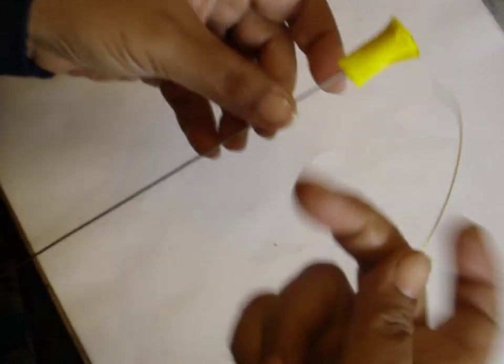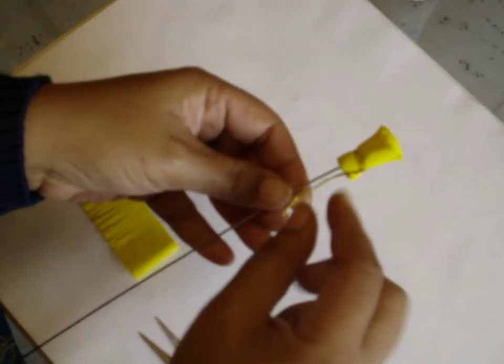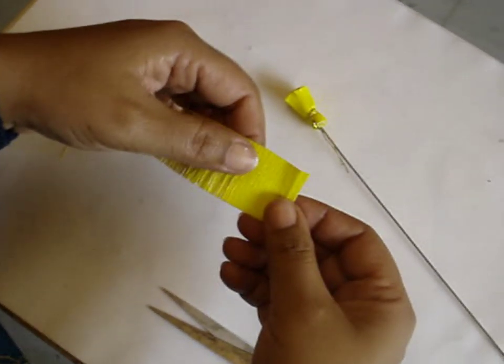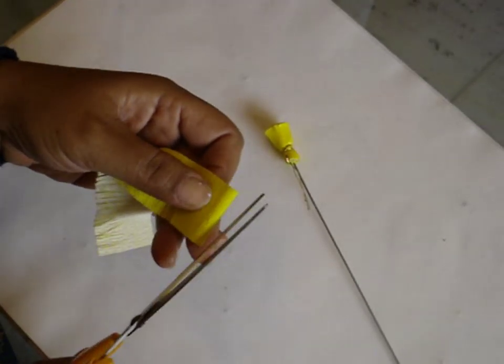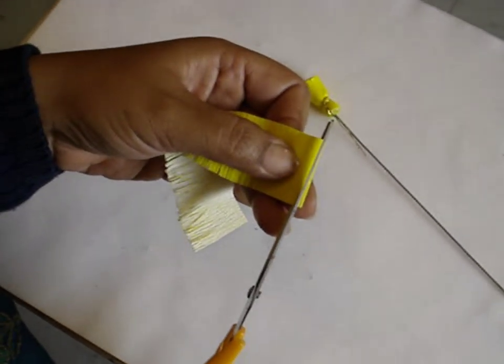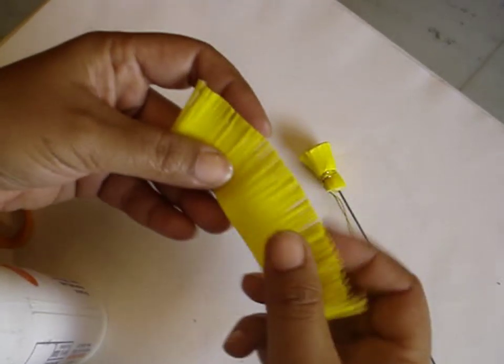Now take a thin wire and tie it tightly around the base. Twist the end of the wire. Now take the other strip — stamen 2 — and cut out thin strips on one side, about 1.5 cm long, very thin strips. This is how it will look after you have cut them all.